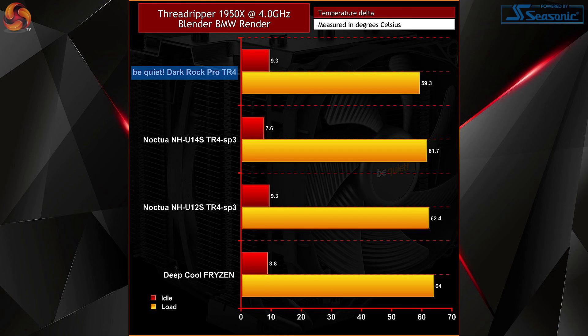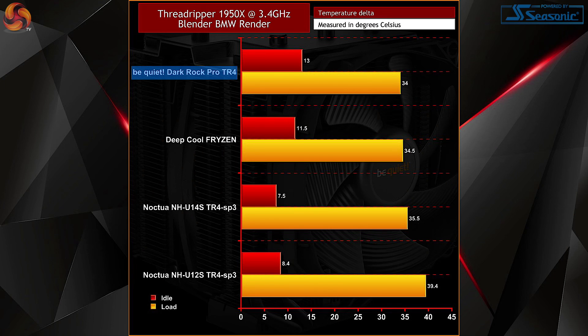Moving on to Blender, the Dark Rock Pro TR4 sits basically in between our Prime95 and Cinebench results, with 59.3 degrees recorded when overclocked and 34 degrees at 3.4GHz. This is a little more real-world as testing goes, primarily as it's an actual instance of rendering which the 1950X is basically perfectly suited for. The BMW benchmark completed in 2 minutes 18 seconds when overclocked and a little longer at 2 minutes 41 seconds at stock.